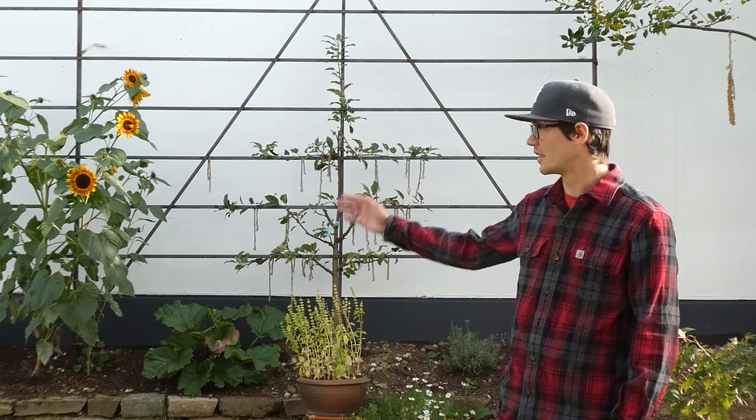Hi, I'm Alex, this is Build from Sketch, and today I'm going to show you how to build this espalier here for two apple trees.